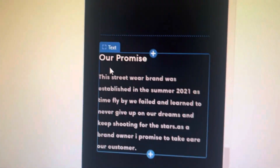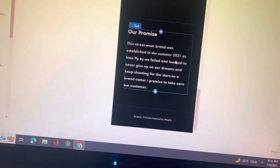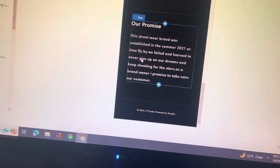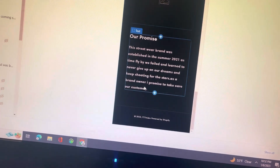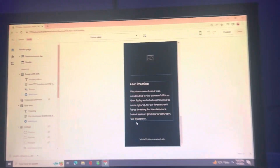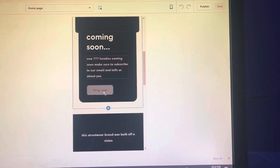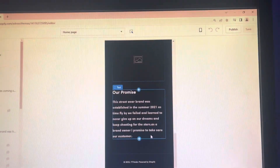This streetwear brand was built off of vision. I just kept seeing 7-7-7, kept seeing those numbers in my head, so I was like might as well just do it — take a leap of faith. The brand was established in the summer of 2021. As time flies by we failed and learned to never give up on our dreams. As a brand owner, I promise to take care of our customers. I still need to add pictures to the website.